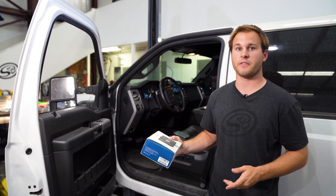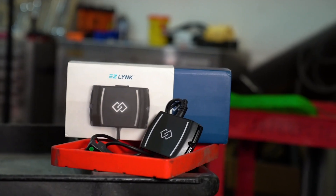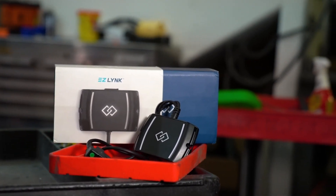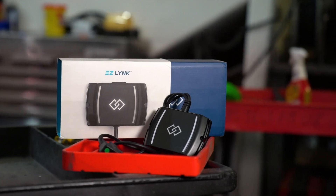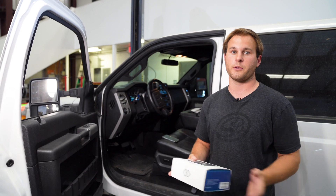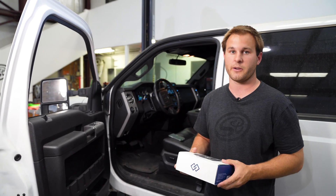This is a free service that we offer whenever you purchase an SMB tank. We'll send you an EZ-Link Auto Agent 2.0 at no charge and it'll have an RMA label inside the box. After you're done changing the distance settings on your truck you can send it back to us — we'll place a hold on your credit card that will come off once we receive the auto agent back.